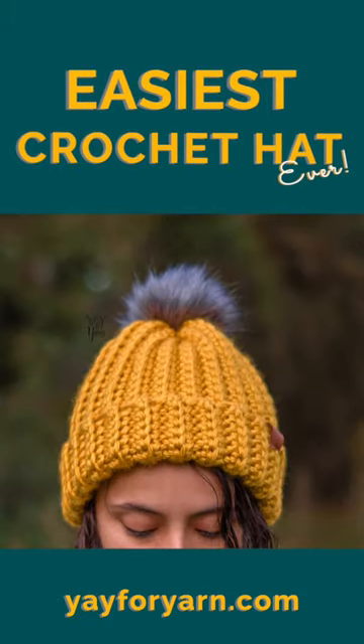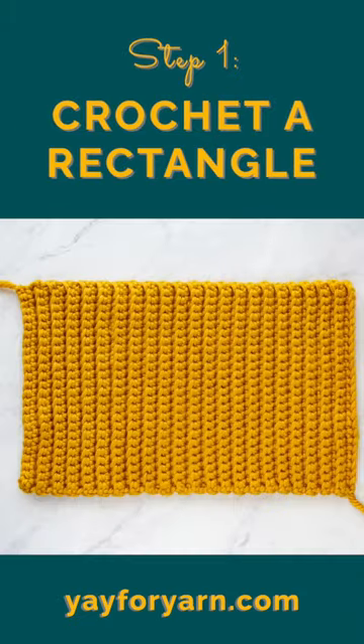Want to make the easiest crochet hat ever? Here's how to do it. First, crochet a rectangle.